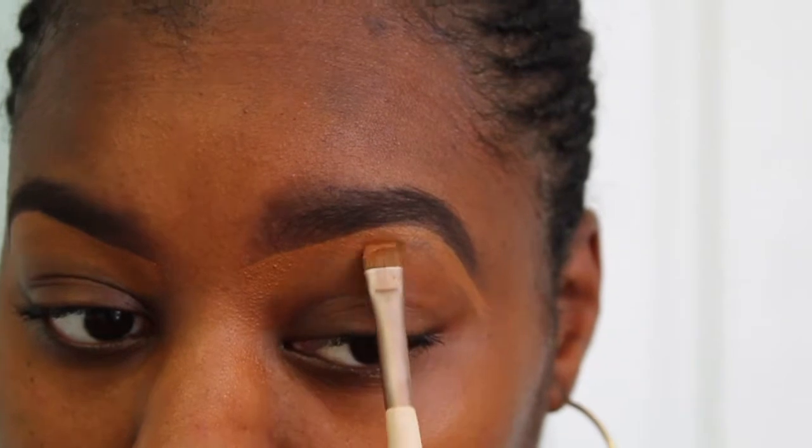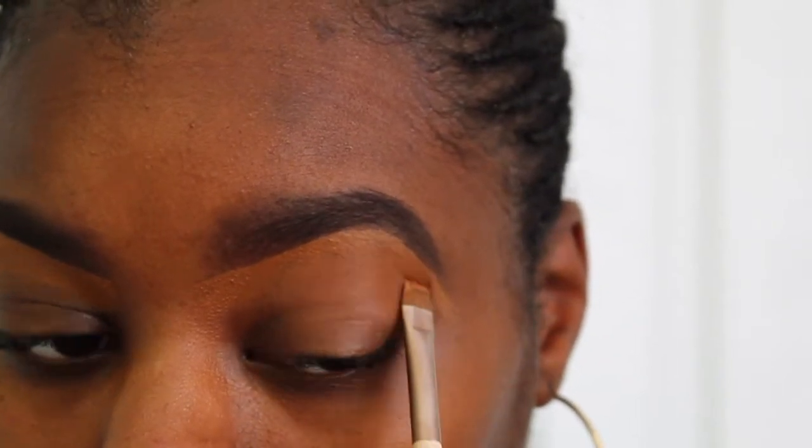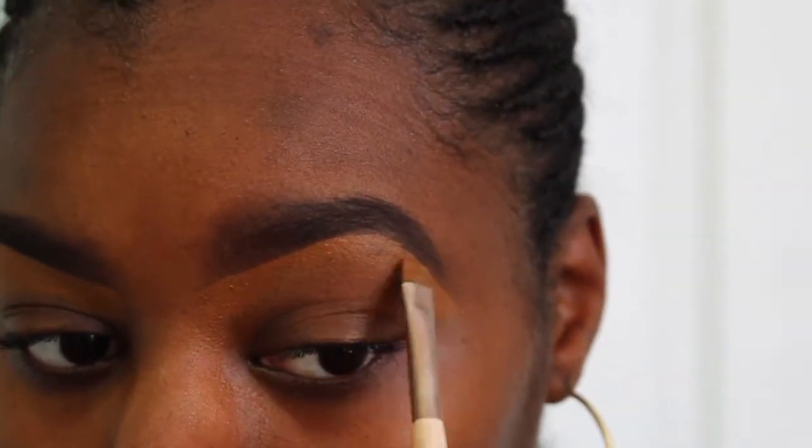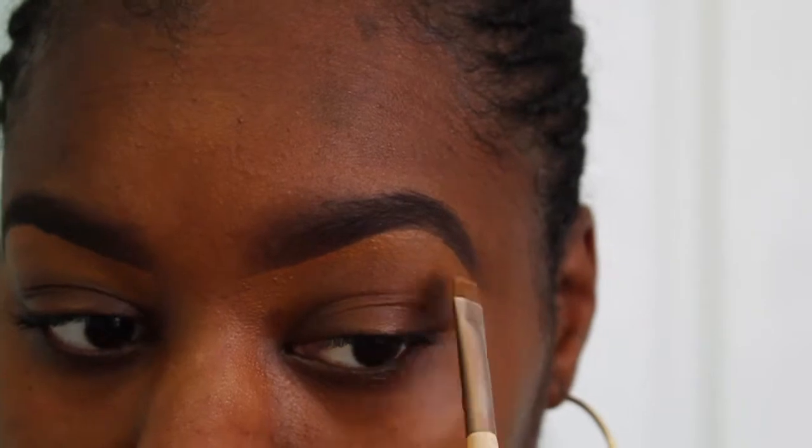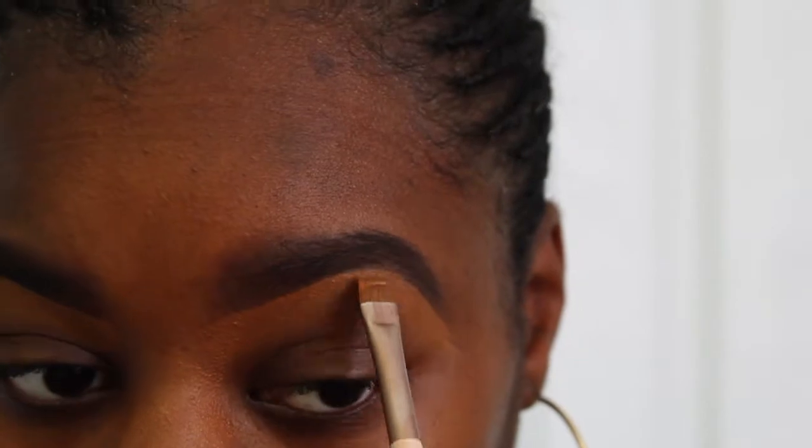Naturally, my left eyebrow is higher than my right eyebrow, so trying to get them to match up is almost impossible — but that's okay because they're sisters and not twins, so we just let it go how it is. Now that both bottoms of the eyebrows are lined, we're going to go ahead and do the top as well.